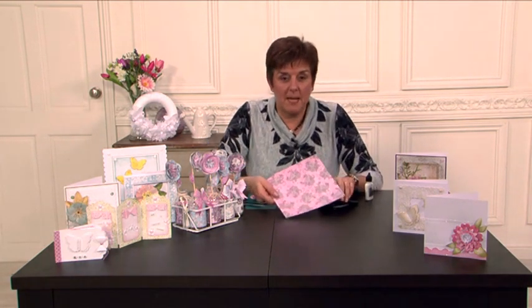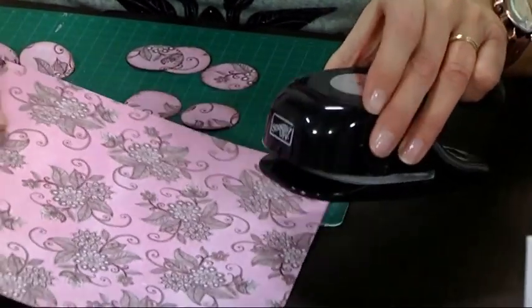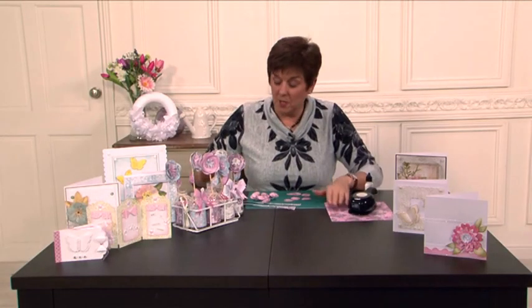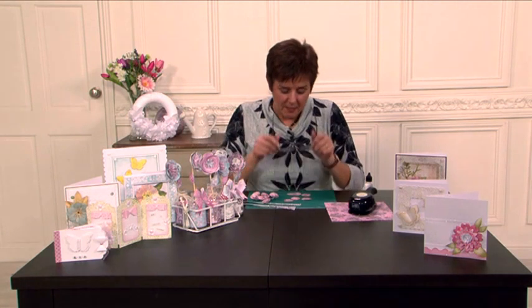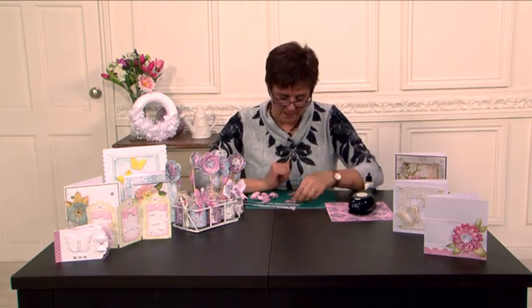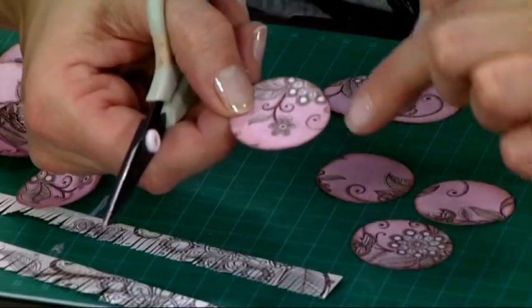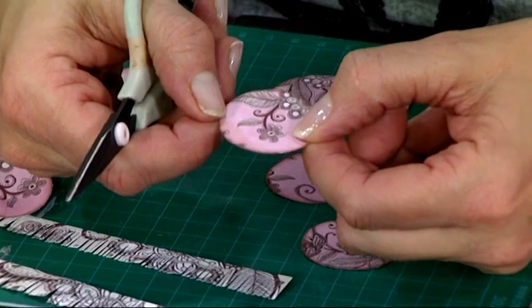So I started with a piece of patterned paper and just a circle punch — doesn't matter what size it is. I've used a 1 3/8 inch circle punch but it really doesn't matter. So I've punched them all out and I've just gone around the edge with an ink pad just to add that little bit of color to it.